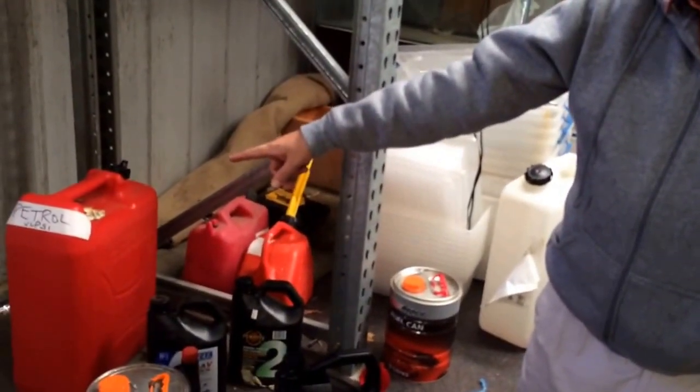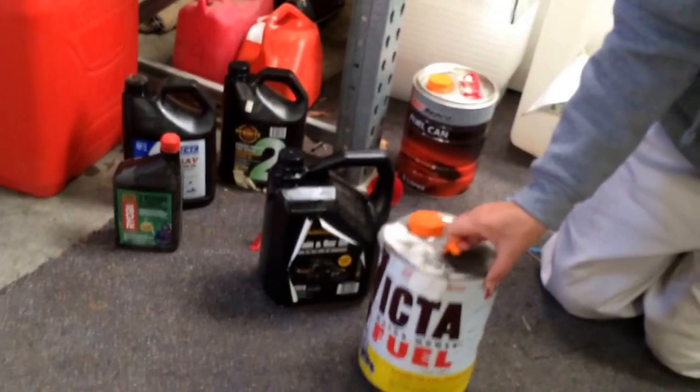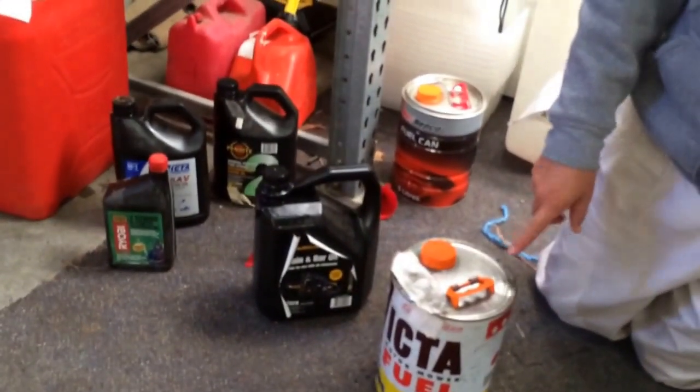So the three types of petrol are basically diesel fuel, normal four-stroke unleaded petrol, and then we've got two-stroke petrol. I've just explained how you make the two-stroke petrol, but I'll say it quickly.